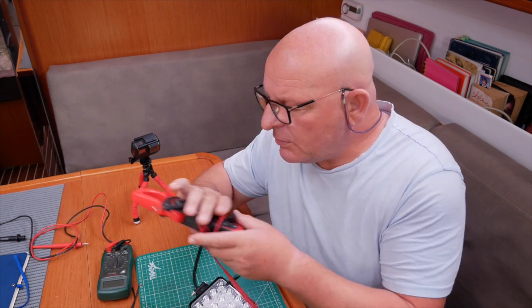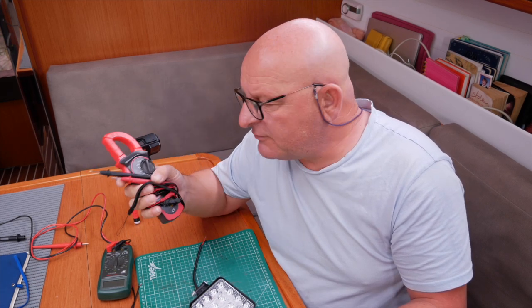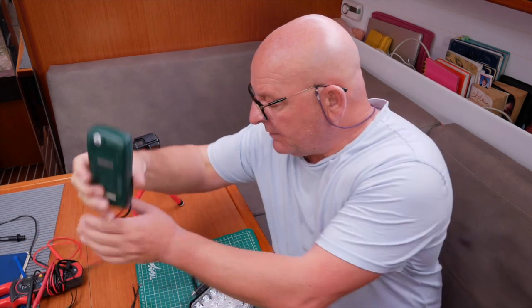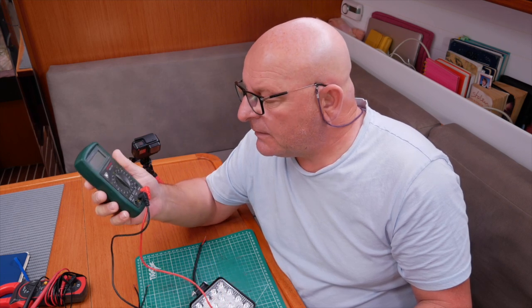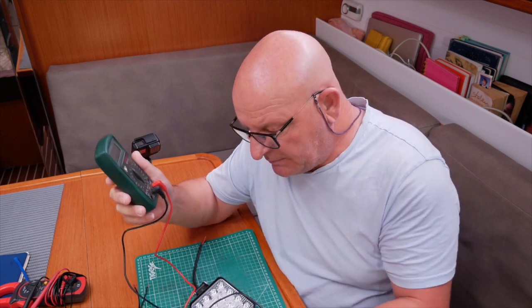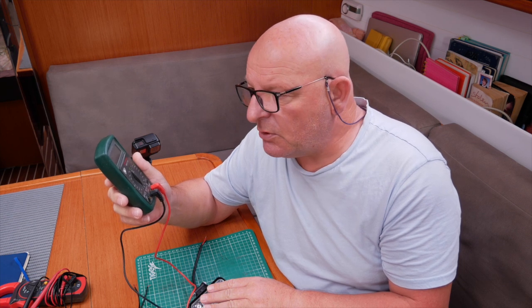I've got my normal multimeter — my automatic multimeter — and those of you who've been to our website will see on our shop page we've got these for sale. These will measure DC volts. Those of you who haven't got this type are more likely to have one of these type of multimeters, which is not automatic and basically has got three connections on the front, one of which is for measuring DC amps. We're going to measure how many amps this lamp draws and then do a cable calculation, making sure we haven't got too much voltage drop by having a cable which is too small. I kind of know already what that is, but let's see if I'm right.